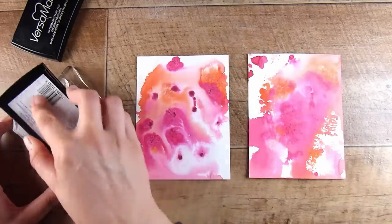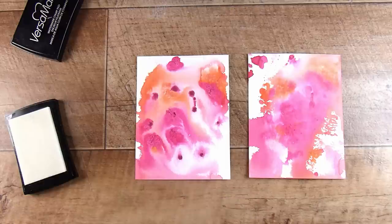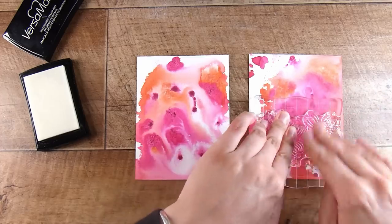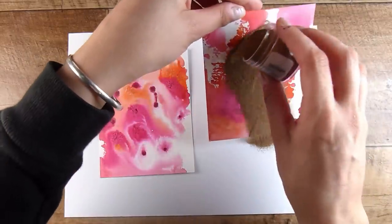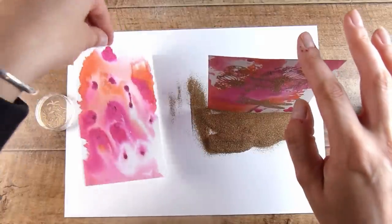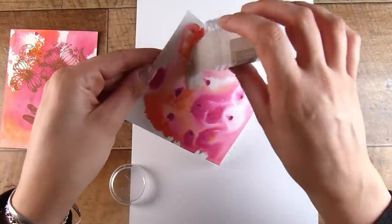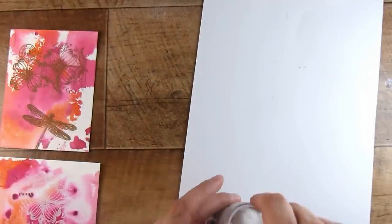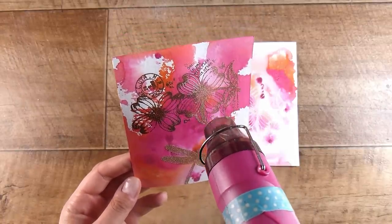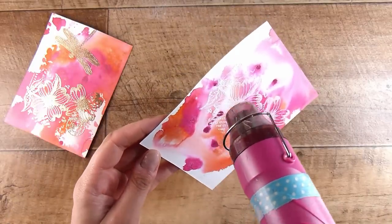I started by stamping on one of the backgrounds and then changed direction — I was going to do a similar layout as the first card but I just changed it. I mainly stamped the big Dogwood Flowers stamp and also a Dragonfly plus a couple of little bits. I still did one in gold and one in white. Let me know in the comments — do you try and stick to exactly what you're doing or do you just let yourself go where the wind takes you? For me, I pretty much go in any direction, though sometimes I have to stop myself and focus when I'm turning something into a video.